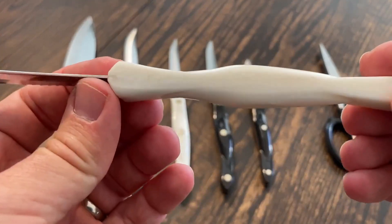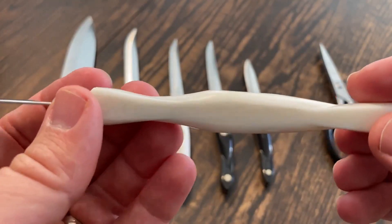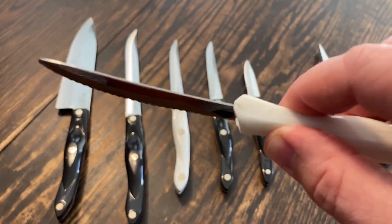The handle is made of thermal resin, which is the same material used to make bowling balls. It's ergonomically designed — put your thumb and forefinger right here, and that gives you a lot of control and power, and it fits quite nicely in your hand.